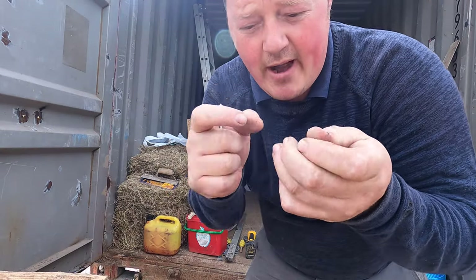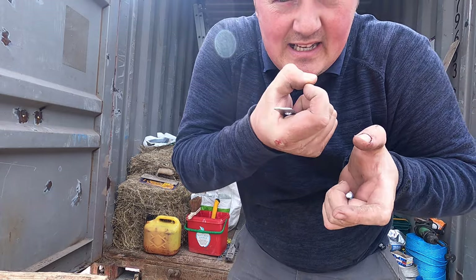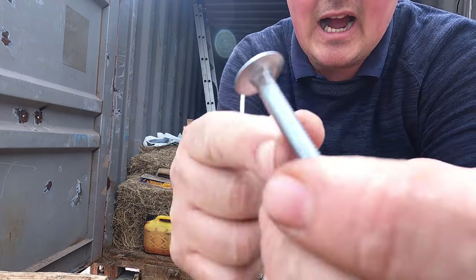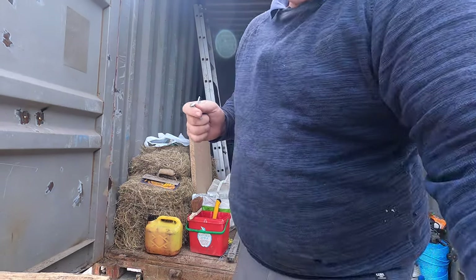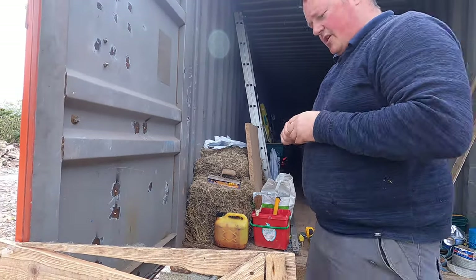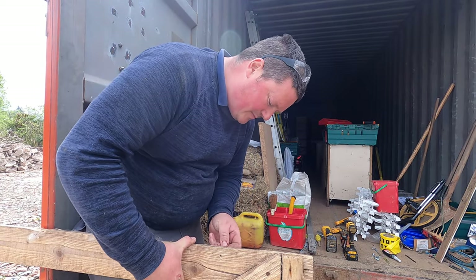That was a square head, so when it goes into the wood it can't turn — I'm sure most of you know what I'm talking about. I rounded it with the grinder. It mightn't work as well — well, it will work, but it will spin up as tight, you know what I mean.